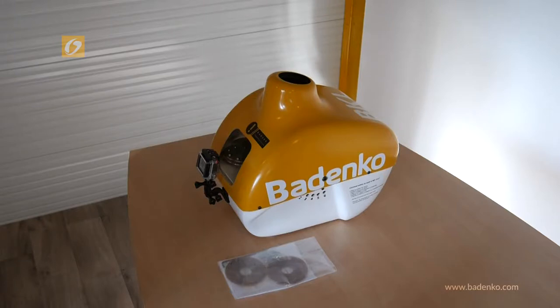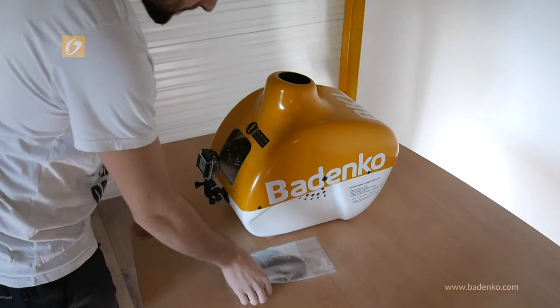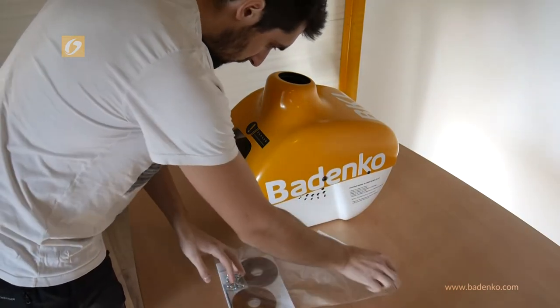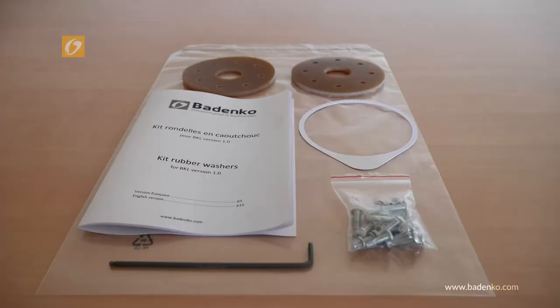Do you have a shutter core clencher from Badenco and your rubber washers are worn out after long usage? This video shows how to replace the rubber washers. First of all, you need to have your kit available on our website badenco.com. The machine must be switched off before the following steps.